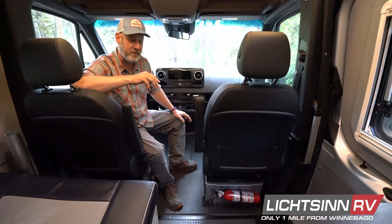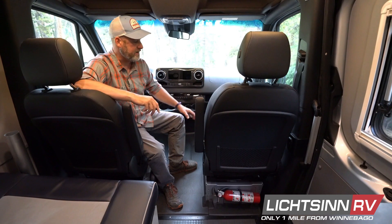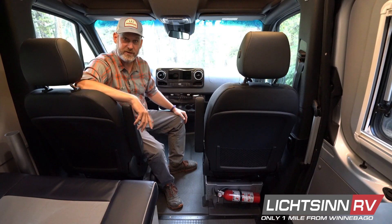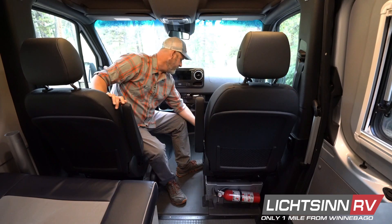We've made it to camp for the day and we want to maximize our living space. The nice thing about this rebel van is both the front seats spin 180 degrees to allow you to use this as more of a living room type area. To do that, there's two things you really need to know.